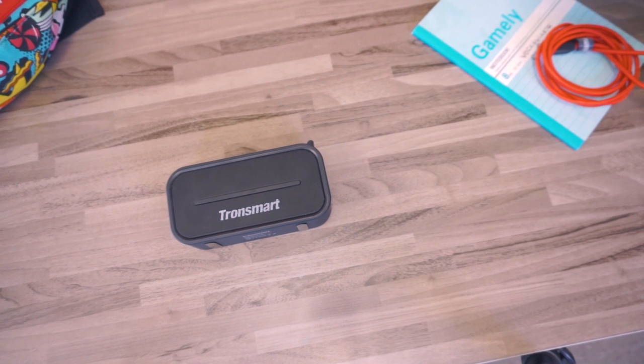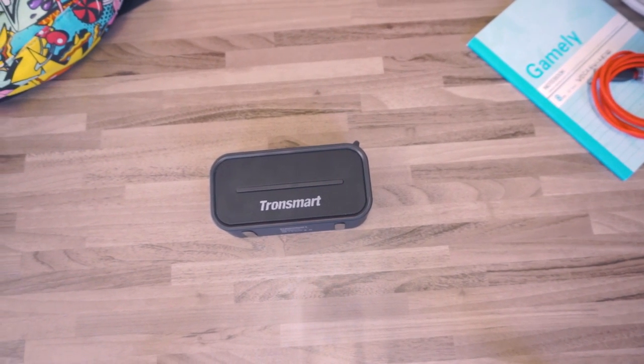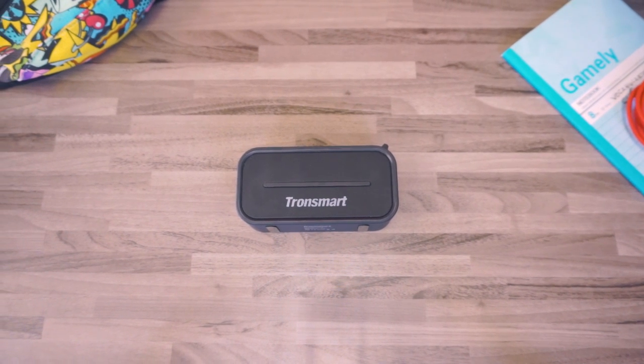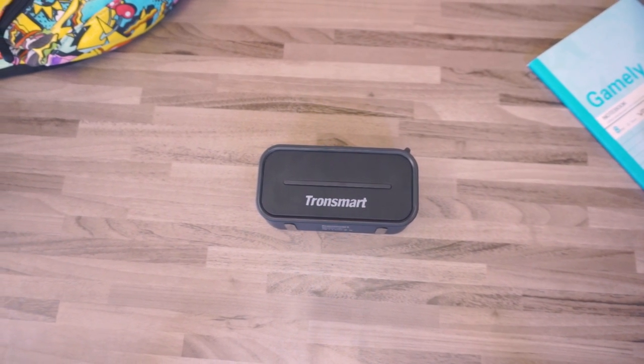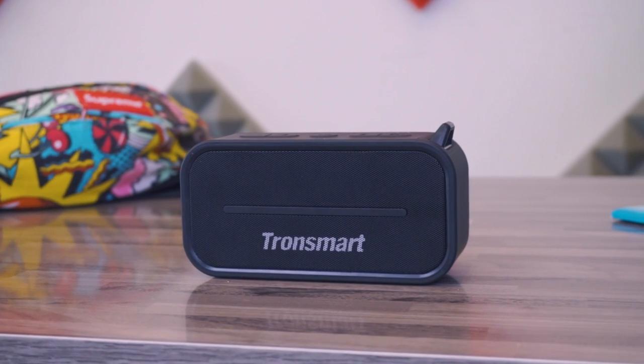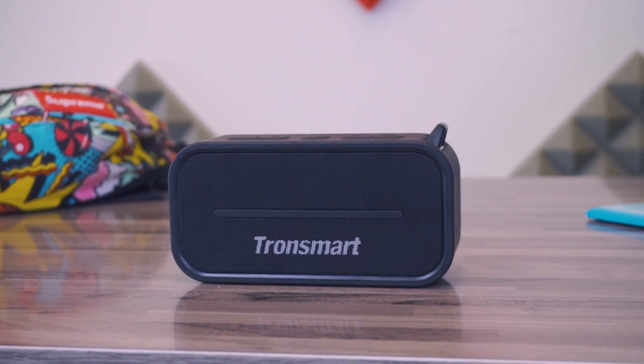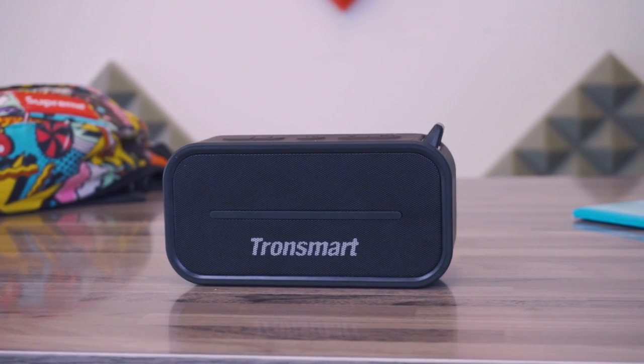As I told you before, the speaker is water resistant with the IPX5/6 certification, which makes it perfect to carry to the beach, the mountain, near the river, or even under the rain. Also for this purpose we have this great hook on the red part, which makes it even better in the portable aspect.